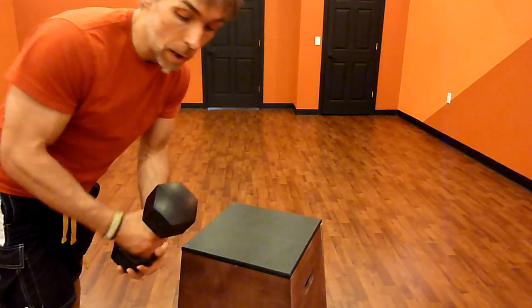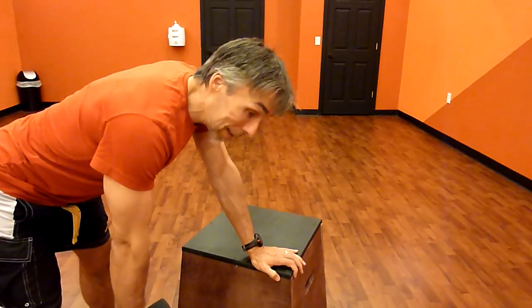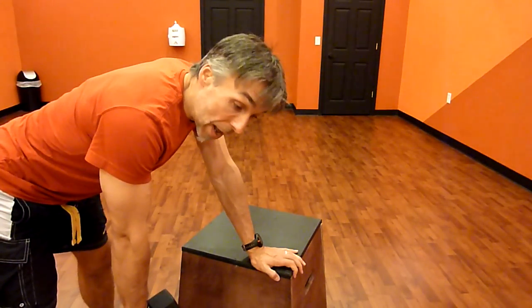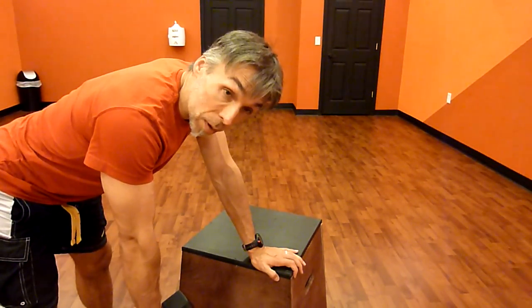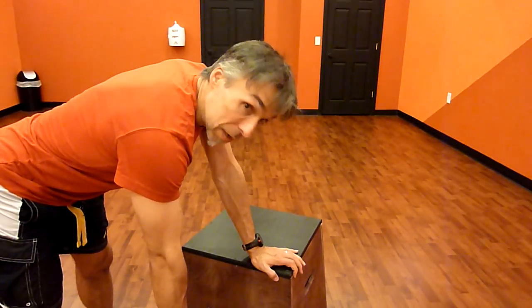Holding the dumbbell in one hand, high up against one side of the bell, bracing against an object like a wooden box here that I have — or you can brace against a chair, a tabletop, or a bench — letting the arm relax down into this hold.